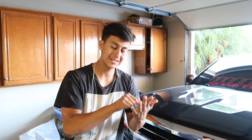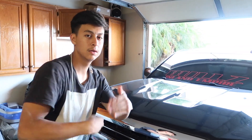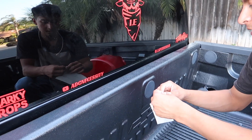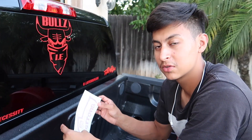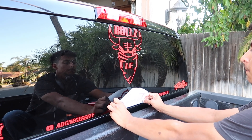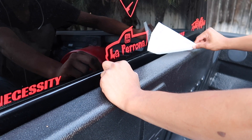Alright, there you guys have it. Make sure you guys like, comment, hit the subscribe button and turn on post notifications. Stay tuned for what's next. As you guys know, I changed the channel name — it's La Perrona now. I got this sticker made — La Perrona — we're going to slap this thing on. I might be selling stickers soon, stay tuned. La Perrona, subscribe you guys.